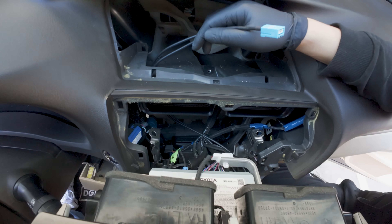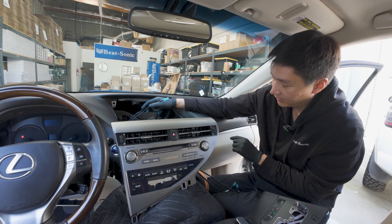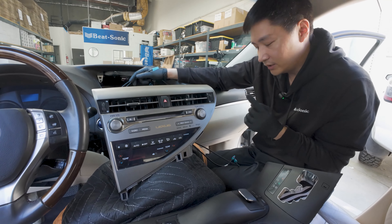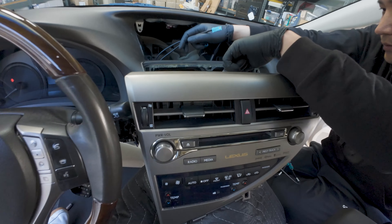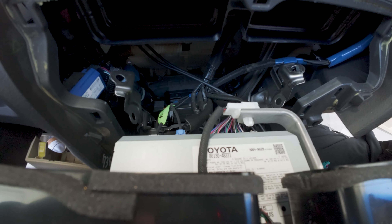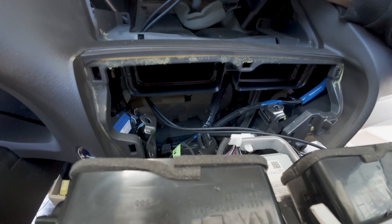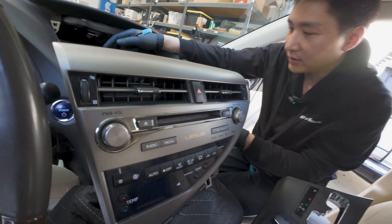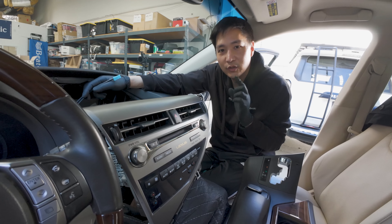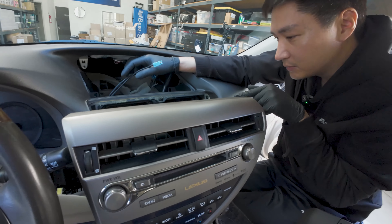I'll leave it up to you how you want to install it. If you want to be more careful, you can take the additional steps — remove the glove box, mount it towards the center console, and refer to the older video for that. But today we are going to install it behind the radio. If you decide to do so, be very careful on the connection points — no additional pressure on the GVIF connector or where the HDMI connector connects, because if you do, you can end up breaking the boxes, which are very expensive to replace.